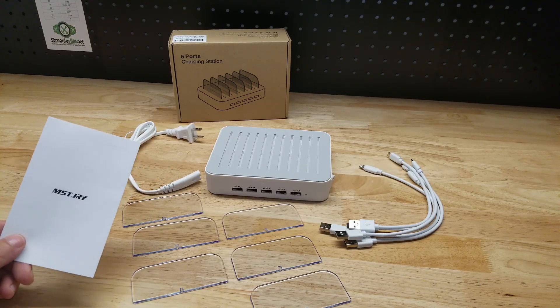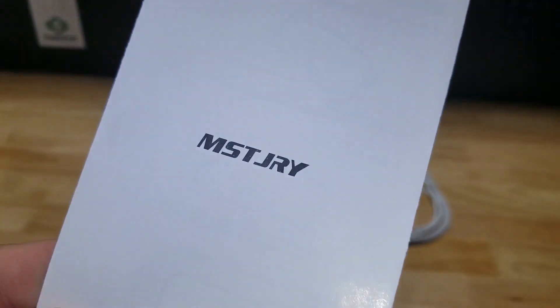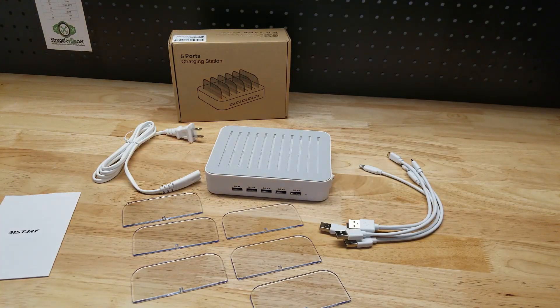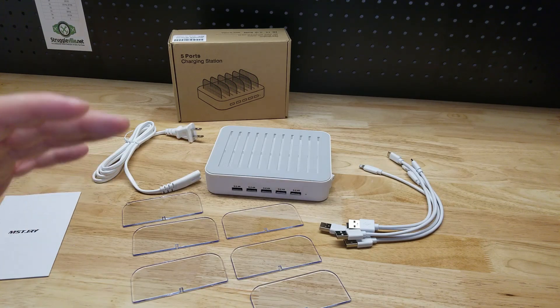Hey guys, for this video we're going to take a look at this five-port charging station by Mystery — MSTJRY — so they were nice enough to send me this item for free so I can make this video showing it to you.